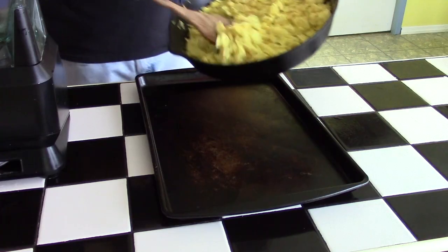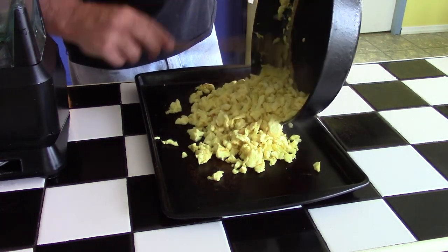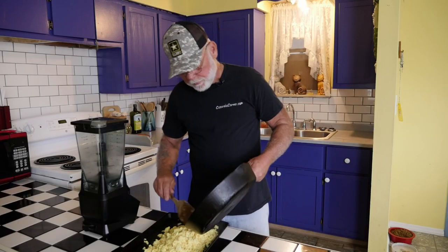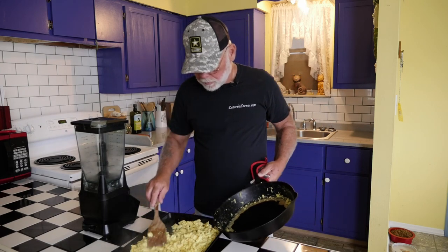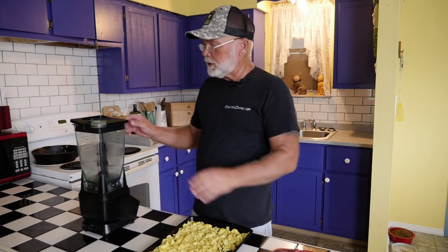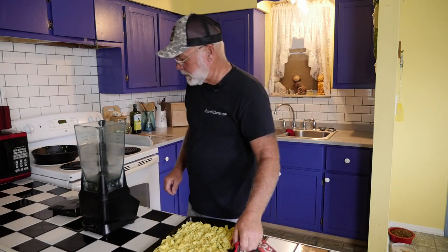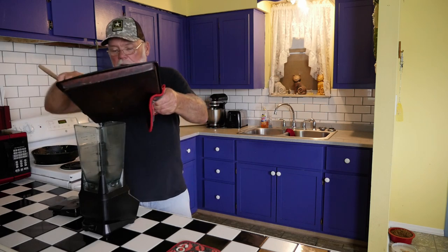We'll go ahead and throw these scrambled eggs onto a cookie sheet and throw them in the oven to bake a little bit of that excess moisture out of the egg. Once they're done, I'll take them out, let them cool down a little bit, then throw them in the blender to chop them up a little bit finer, and then they'll be ready to feed to the birds.